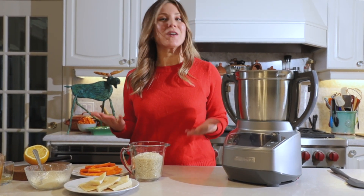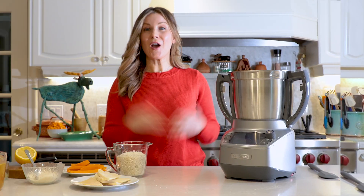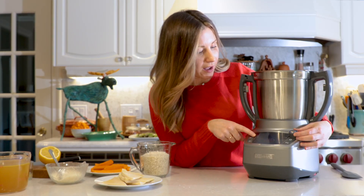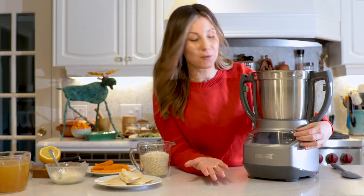And today I'm going to make a butternut squash risotto with some steamed asparagus. Alright, let's get started. Let's go into the recipe settings here and look for butternut squash risotto. And it's going to give you step-by-step instructions from start to finish on how to make it.